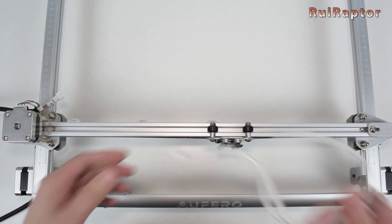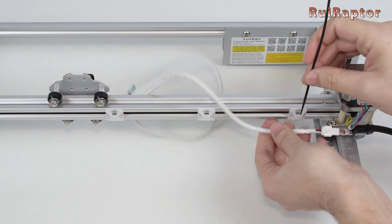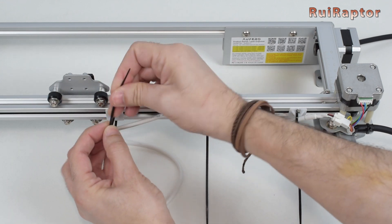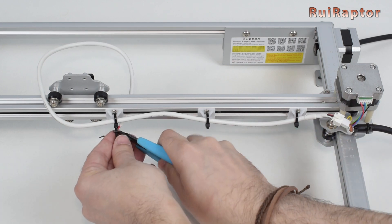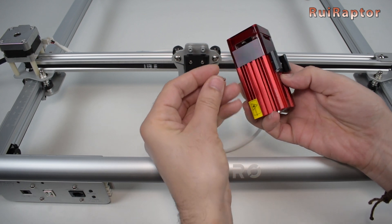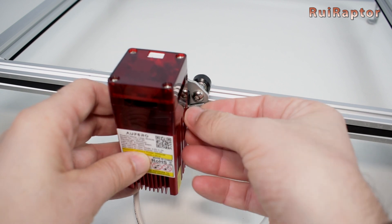Next, get the white cable — this cable will connect the laser module. Connect the cable on the left side. And then get three zip ties and secure the cable at the back of the X axis profile. Take the laser module, remove the shield, and place the adjustment screw at the back of the laser module. Slide the laser onto the X axis carriage and secure it with the adjustment screw.